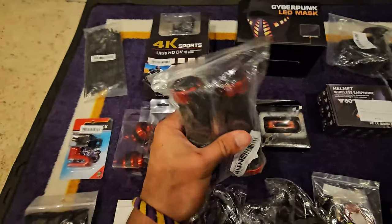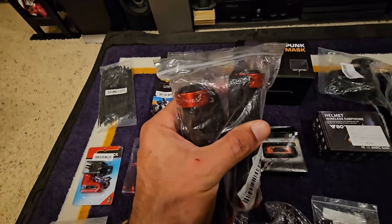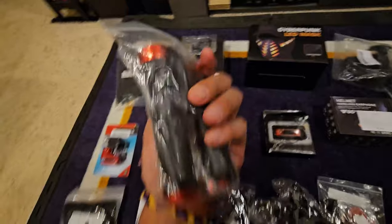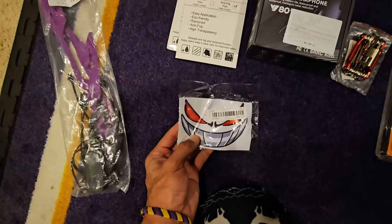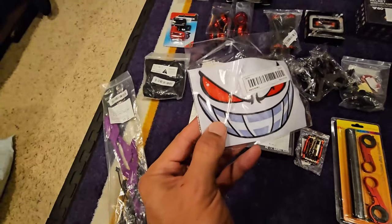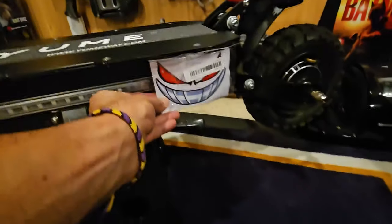These are gonna be new handlebar grips — hopefully these fit, we'll see how this goes, so those will replace the current ones. A second Bluetooth headset for the helmet — got the sticker, I thought I'd put it behind the helmet but it is bent. We'll see, I haven't got the helmet yet.